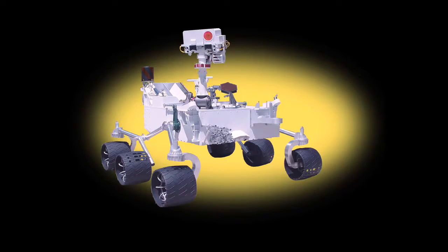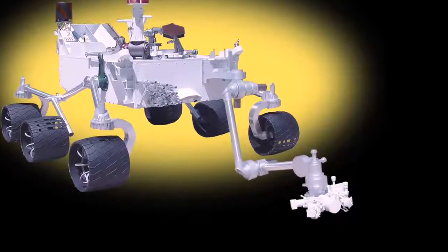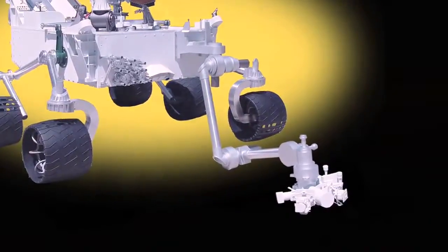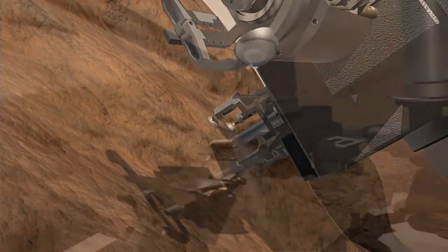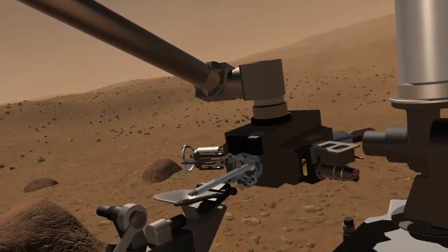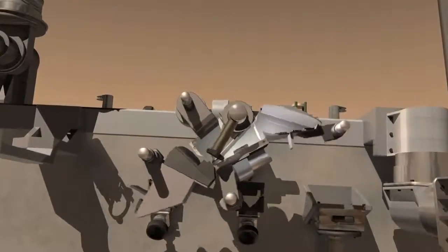Once that's complete, then the front deck of the rover, which is empty right now, is where we'll put the robotic arm. The robotic arm is a device that reaches out six feet or so and actually touches the surface, takes samples, and then deposits those samples back into the entrance of the rover for the science instruments to analyze and determine what the elemental compositions are of the surface of Mars.